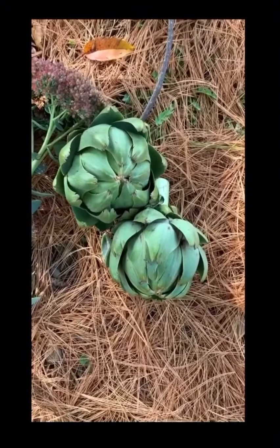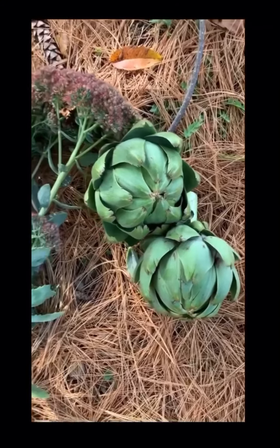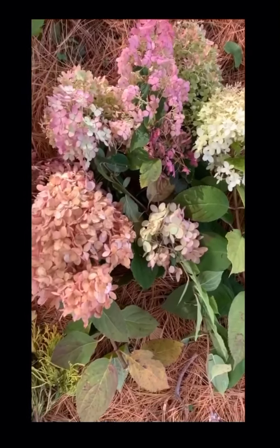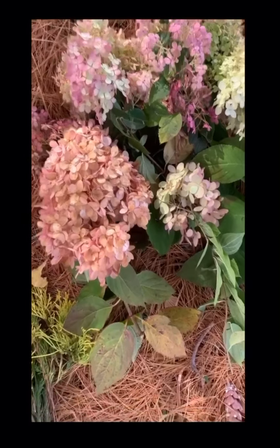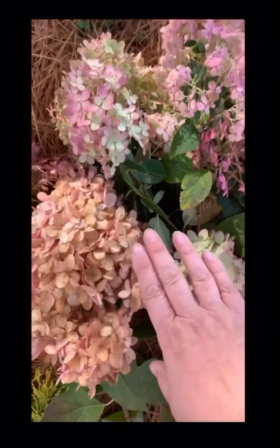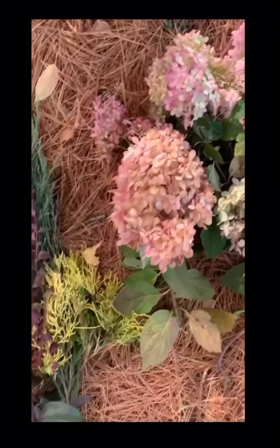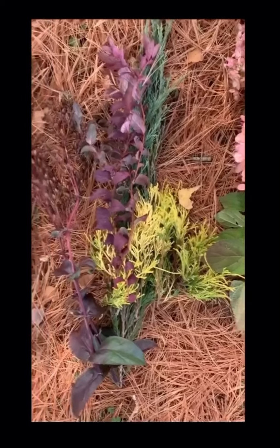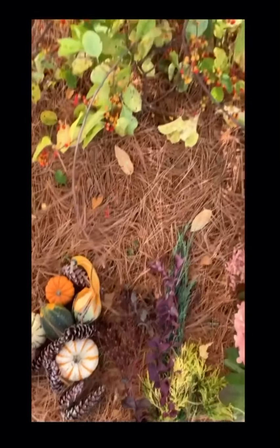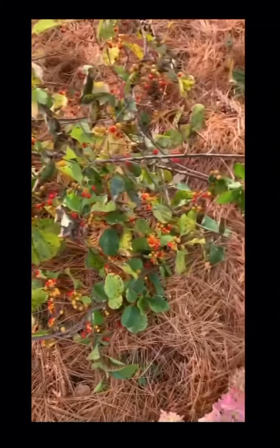Now we have all of our parts to put together this window box — starting with the artichokes, limelight hydrangeas, and Bobo hydrangeas. You can tell the difference: this is a limelight — see how big that is. This is a first-year Bobo — a little smaller, different color. And then a couple different types of greens, gourds, maybe some pinecone, and a gigantic pile of bittersweet right from our property.